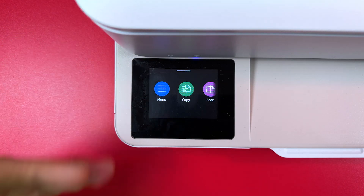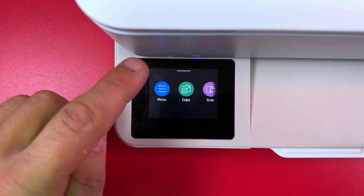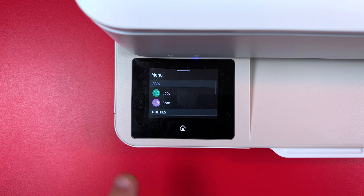Your printer must be turned on and we are starting from the home screen. Tap on the menu button on the home screen. By the way, if you are not on the home screen you can tap this home icon to go home.